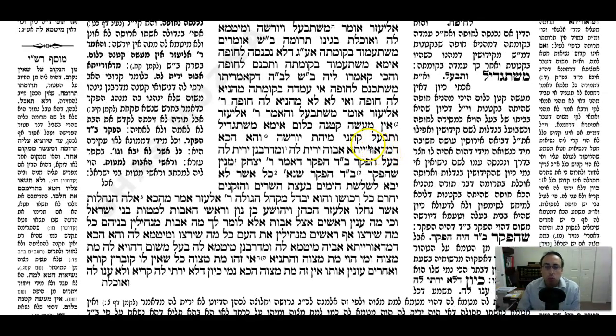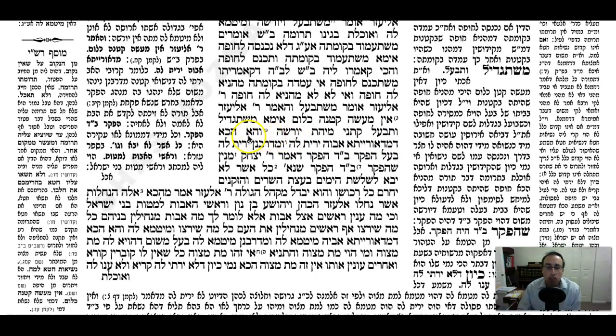In any case, now the Gemara brings its proof. Ketani: nevertheless it says he is able to inherit her. The Gemara asks: but on a Do-raisa level, really her father's relatives should inherit her - meaning the relatives on her father's side. There's no real inheritance here since this is only a Durabonan marriage. And apparently the Rabbanon are allowing him to inherit. So you see that the Rabbanon can uproot something from the Torah.